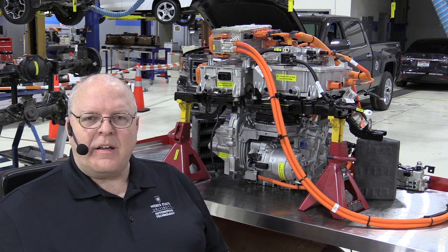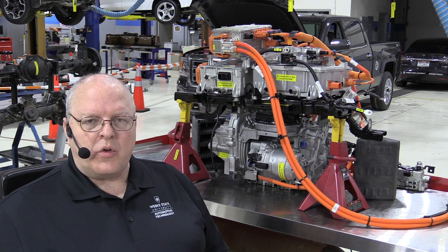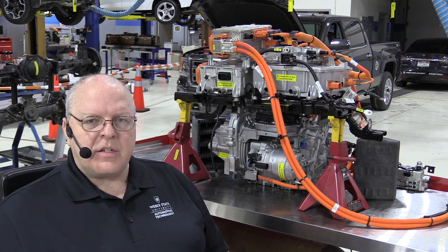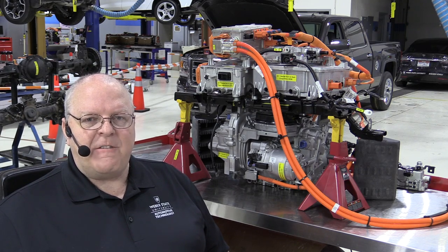Hello, I'm Professor John Kelly and this is the Weber Auto YouTube channel. In this episode we are going to look at the three separate cooling systems on the Chevrolet Bolt EV.